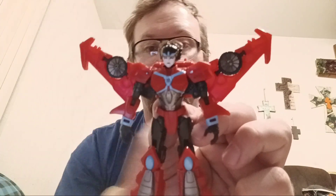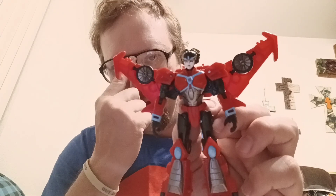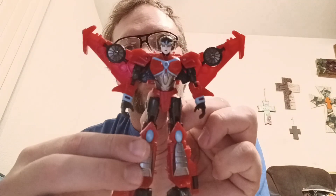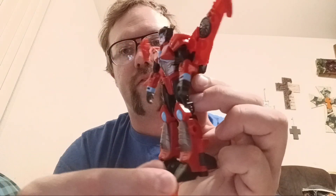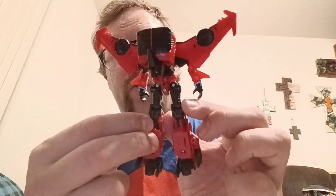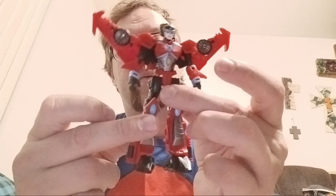We do have a little accessory here, and we'll get into that in a minute. But first, take a good look at her. I'm going to give you a full 360. She has a bit of a backpack, but that's expected of a Windblade. But I do like her.